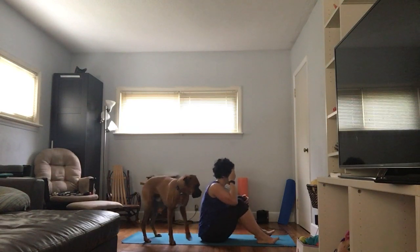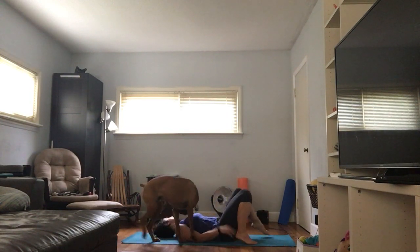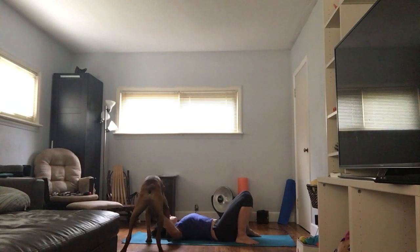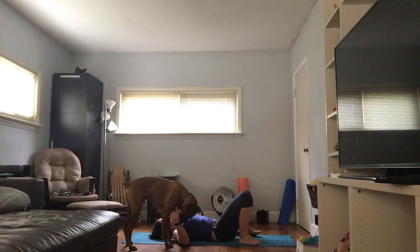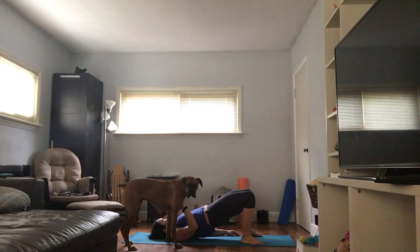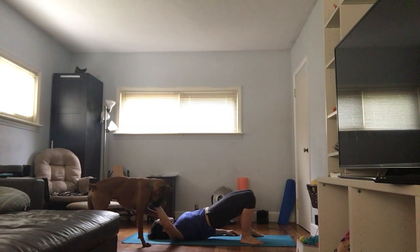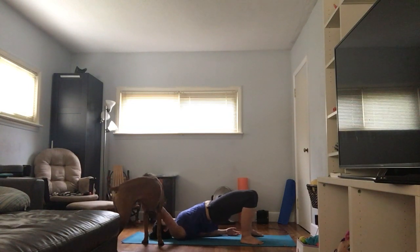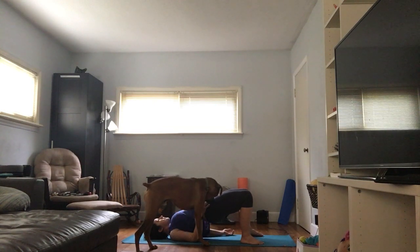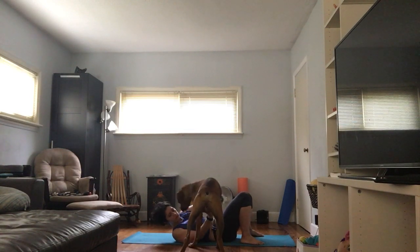Let's get a couple of back bends in and then we'll call it a day. I'm going to come down to my back, knees bent, come all the way down. Make sure I can touch my heels with my hands. Let's do a bridge first — push down into the mat with our feet, tilt the tailbone down, lengthening through the spine, lift the hips up high. Remember: chest comes to chin, not the other way around. The chin is pressing up towards the ceiling. This is also great work for the glutes.